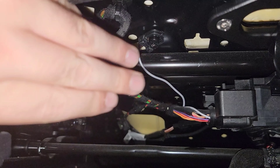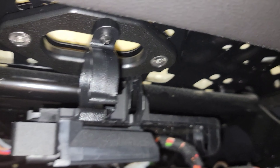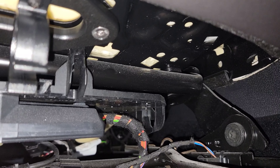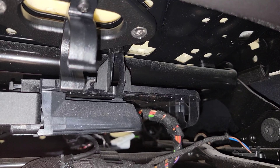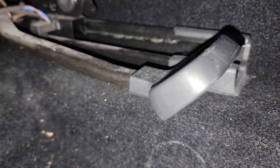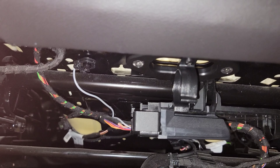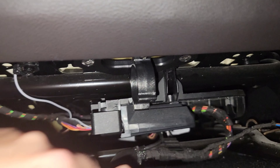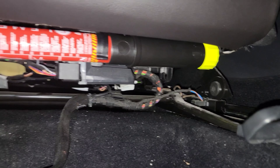I thought I might have some clearance issues because there are some harnesses up here and that bracket down there — this is a Golf R so it does have some electric motors inside — but it wasn't too big of an issue thankfully. It's a manual slider, so ignore all that dust back there.